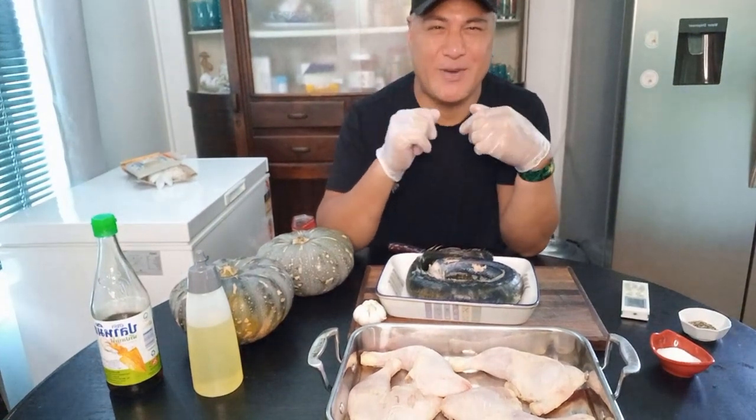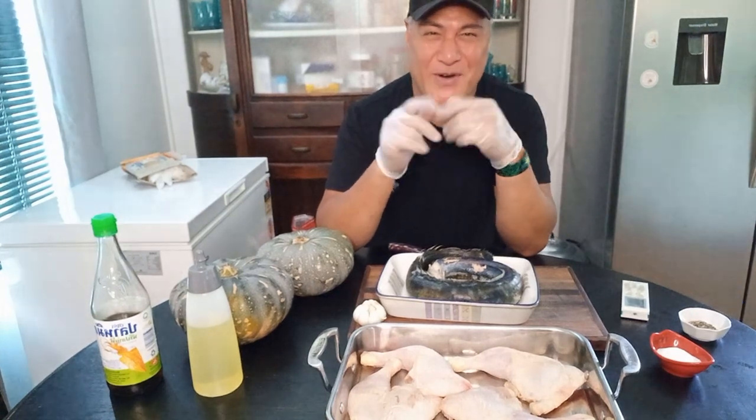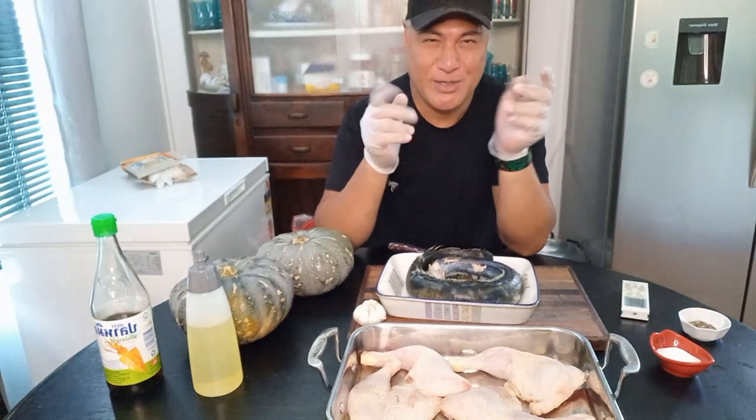Hi guys and welcome back to my food, Nikolai's food, my food island way. I hope you're all well and safe and happy and have a good week.